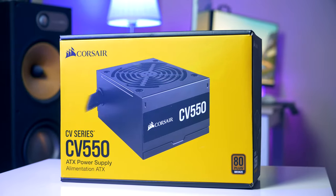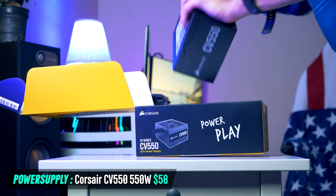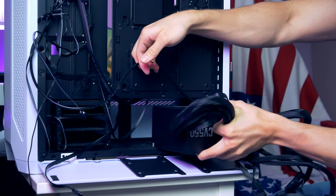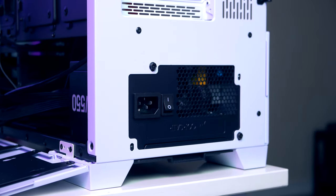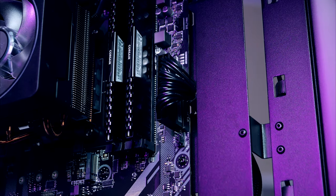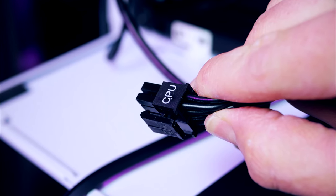For the power supply we're using the Corsair CV550 — 550 watts with 80 Plus Bronze efficiency, priced at just $58. Make sure the fan is facing downwards, then gently slide it into place and secure it. The cables we need are the 24-pin power connector for the motherboard, which goes to the connector on the mid-left side, and the 8-pin CPU power connector that goes all the way to the top left corner.